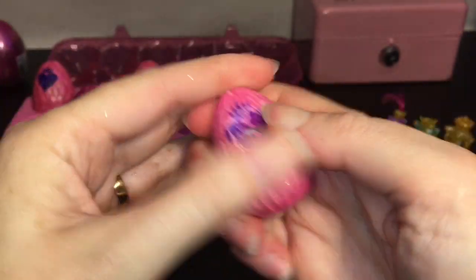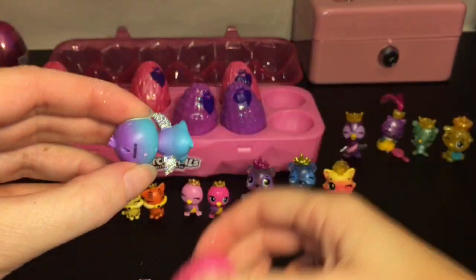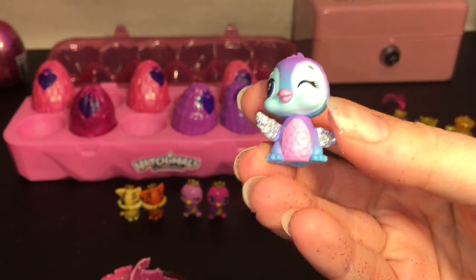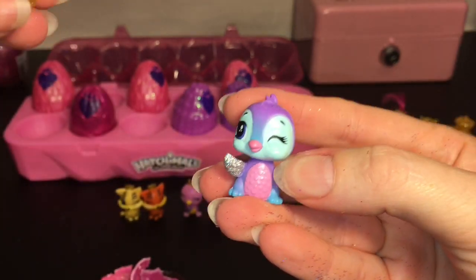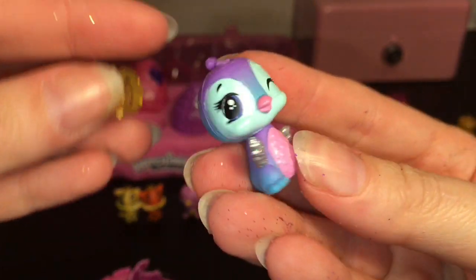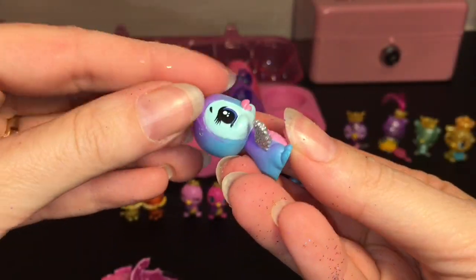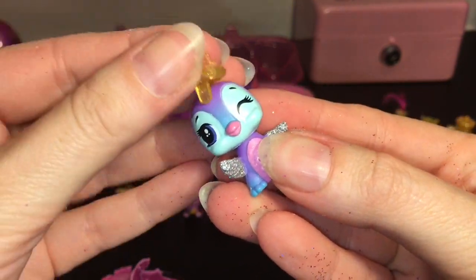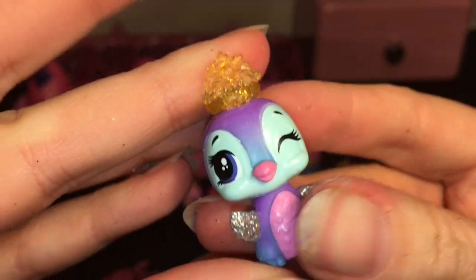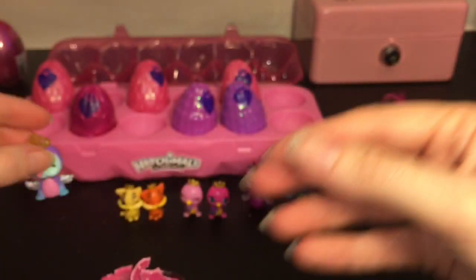And then our other pink egg has this little purple cutie inside — it's a Royal Pingala! Let's put the crown on. I like the little winky expression. I don't think this one has a design around the eyes, but it has a cool gradation in color. Very cute.